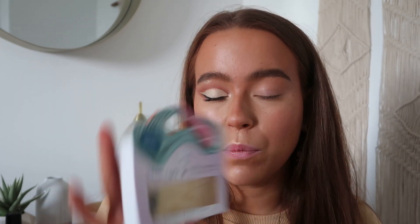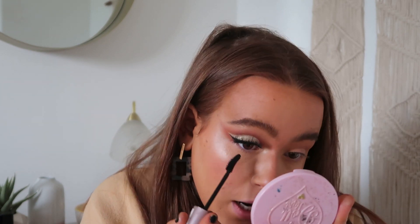I'm taking my pinky finger to highlight my inner corners. Then I'm going in with mascara — just taking my Maybelline Lash Sensational. For lashes, I'm taking the Unicorn Cosmetics lashes in Apple Sours.